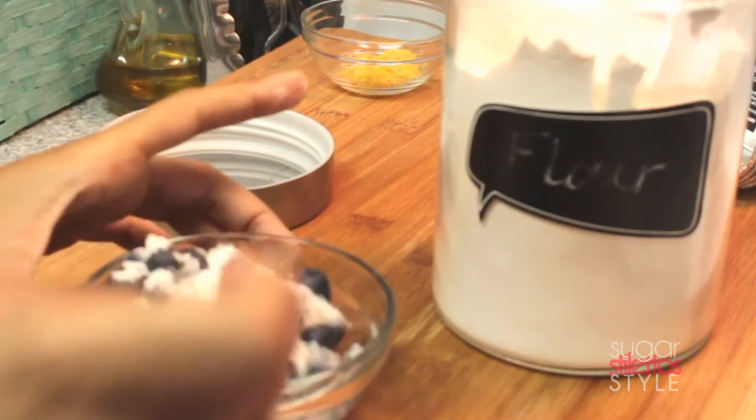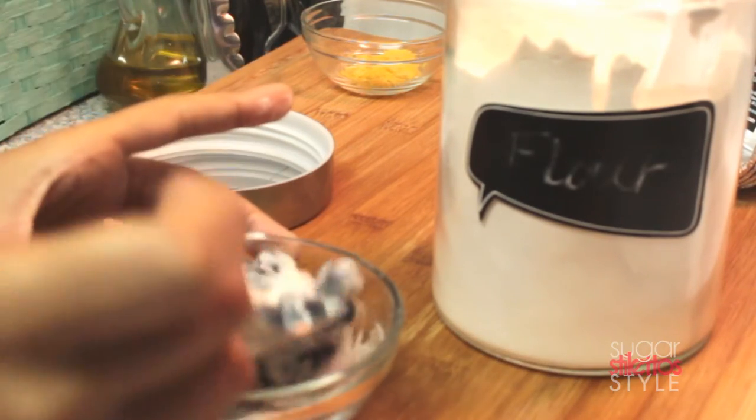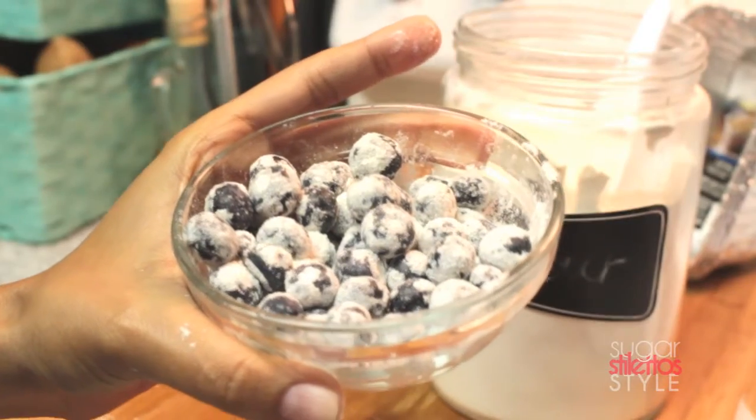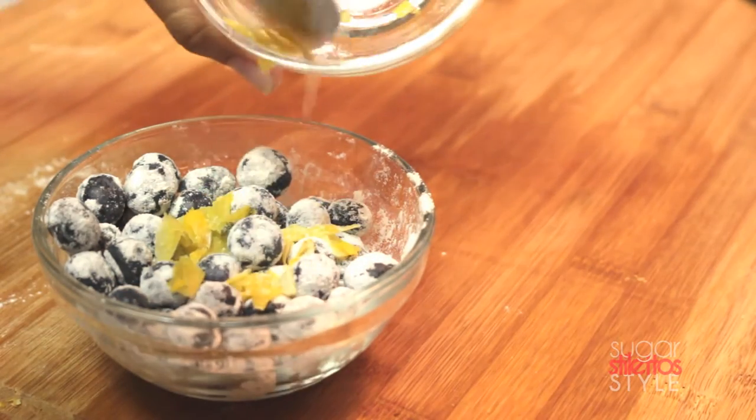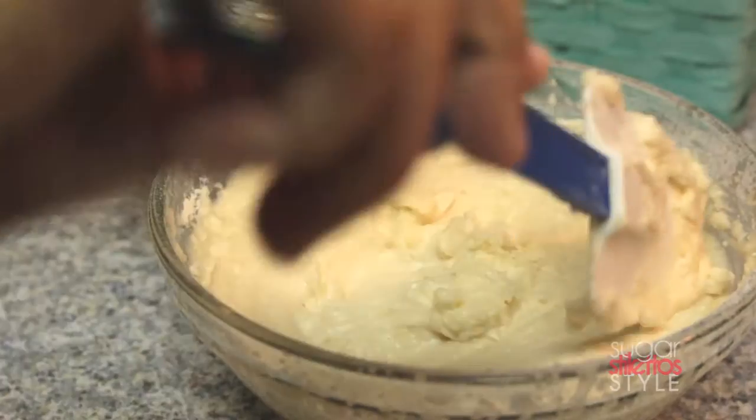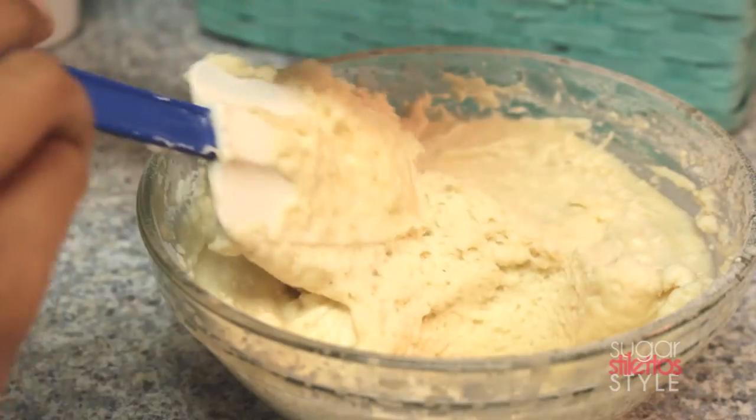Now we're going to coat our blueberries in about a tablespoon of flour. Then we're going to add our lemon zest to that, and fold the blueberries into the mixture.